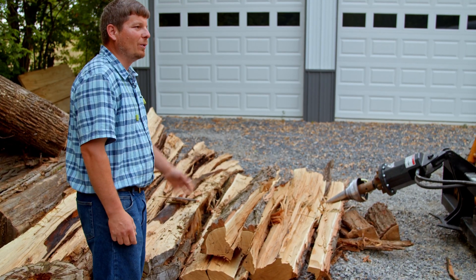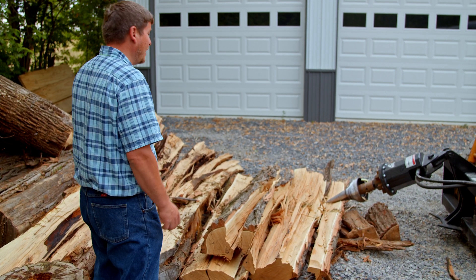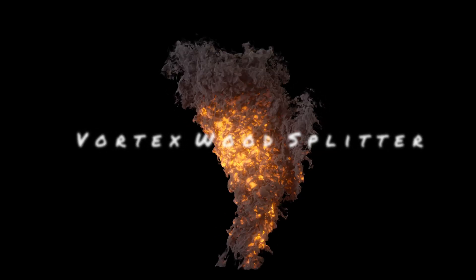As you can tell, in a matter of just a few minutes we split these heavy locust logs into firewood. Now it's time to get the chainsaw out, cut our preferred lengths, and we're good to go — we have firewood. So easy, so quickly. This wood splitter is a game changer. I'd be glad to show you one. You can find a link to our website down below in the description. Give us a like — thank you for watching. Vortex Wood Splitter.